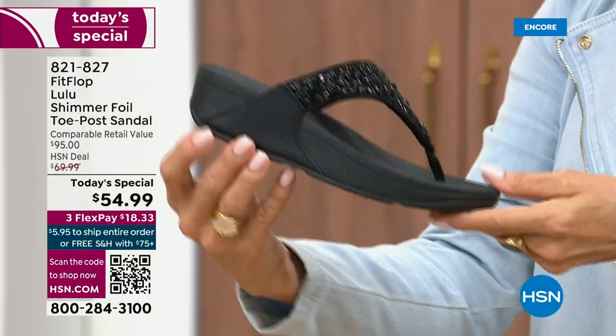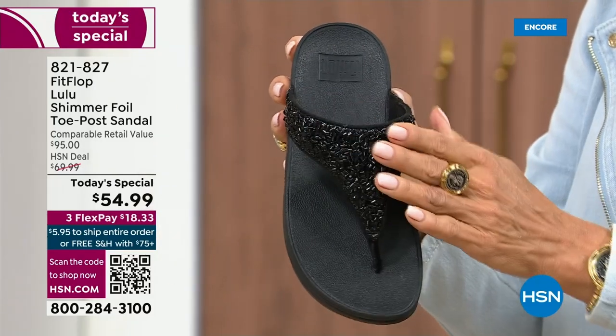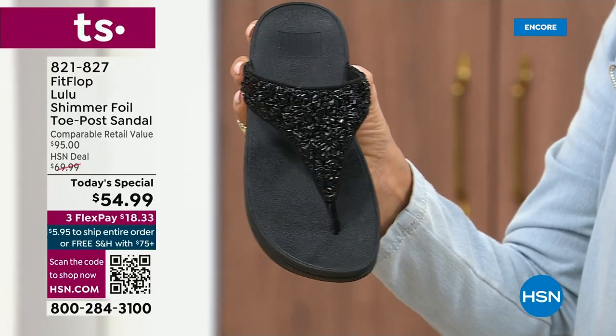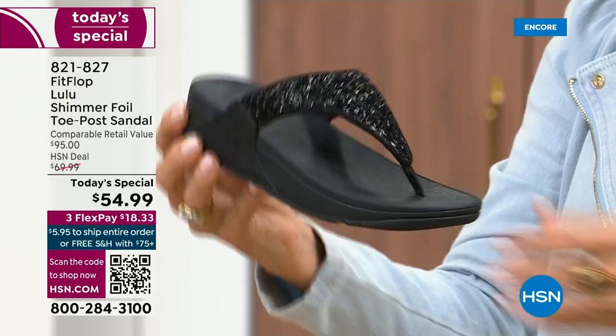It's classy, it's elegant. The black sole with the black glitter — so this is one option and we do have all sizes. These are whole sizes only, five through eleven. If you go between sizes, we recommend going down that half size.